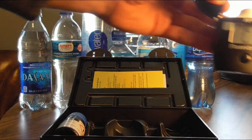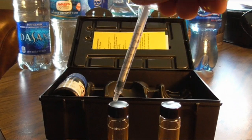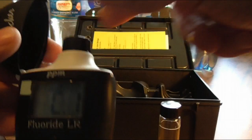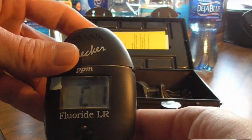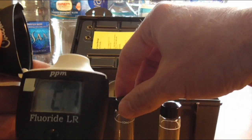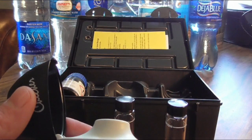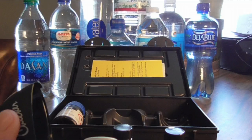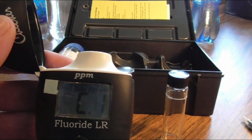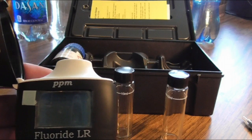How this works is basically you take your two vials, take your reagent, and put two milliliters in each one. You put your distilled water in this one, pop that into this, close it, and hit this button and it will do a timer that counts down for two minutes. When it's done it will say C2. You then take the two milliliters and add eight milliliters up to the line of your sample water — each individual water — then hit the button and it does the reading and tells you the parts per million of fluoride in your water.